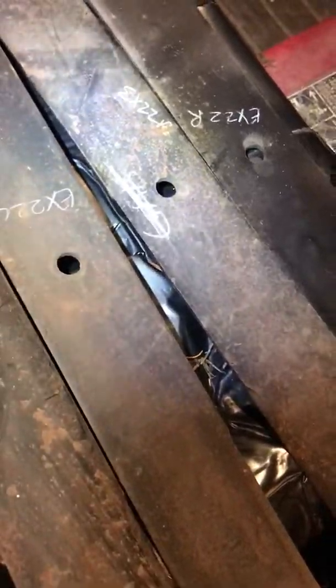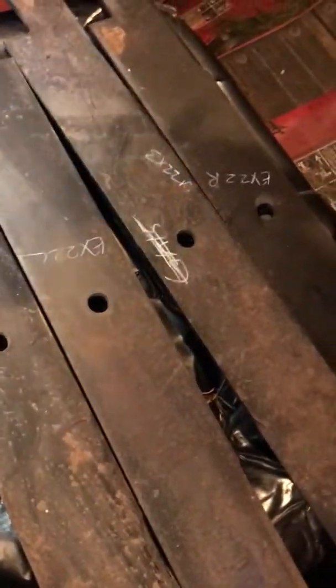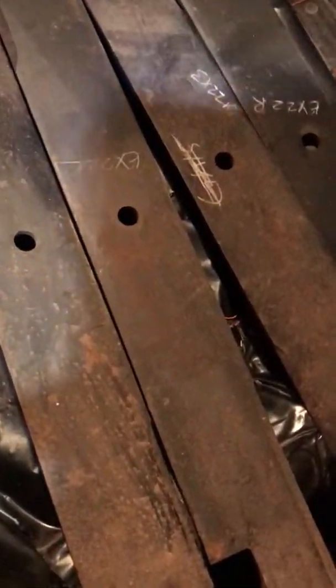I don't know if these are the center hole. They have blade spindles from a Toro 52 inch walk behind - the old floating style. Those usually use a 5/8 inch center hole.